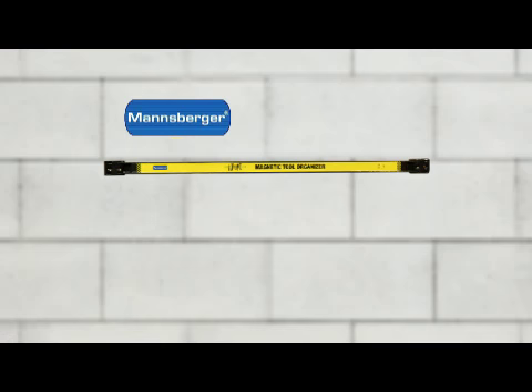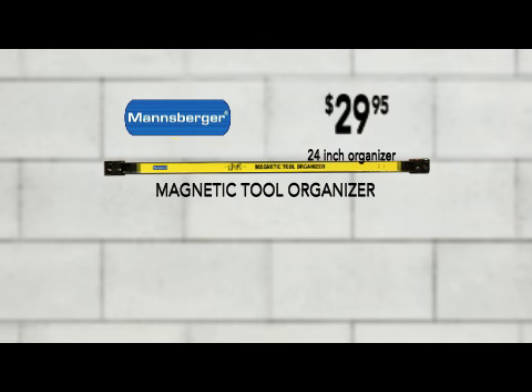Call or go online right now to order your Mansburger magnetic tool organizer. You'll get the 24-inch tool organizer for only $29.95, but wait — just for ordering today, we'll also send you the 12-inch magnetic bar, a $15 value, absolutely free.